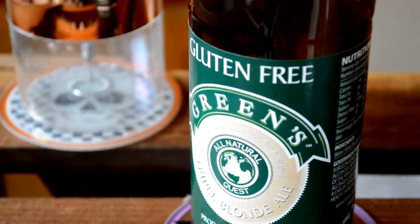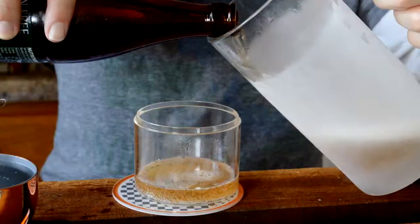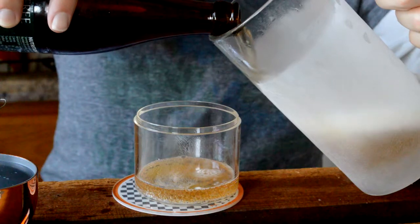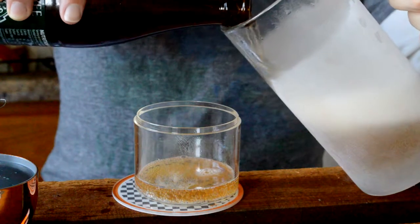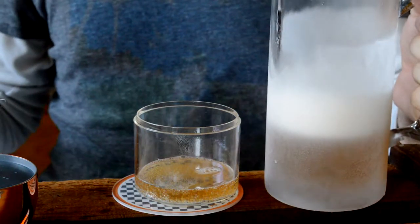Greens — they also make a dark and they make a blonde, but wait, this is the blonde. And they make an amber. It's very sweet, almost melon-y.